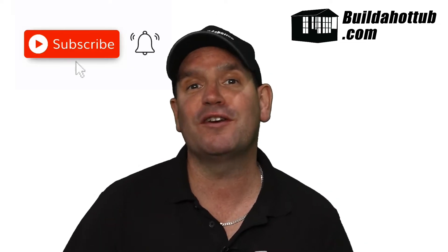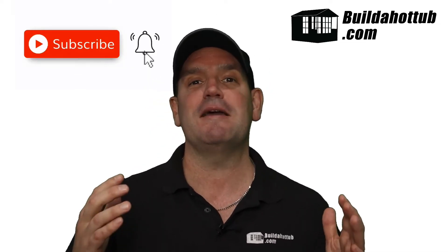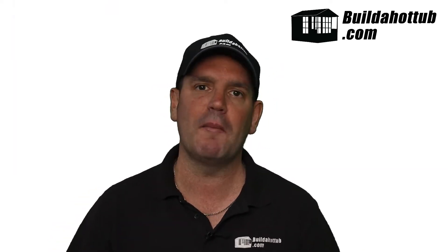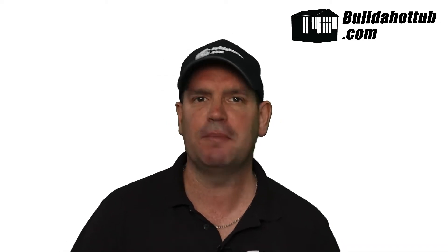Before we get going, please do subscribe to the channel. If you've got any questions, hit me up in the comments, and don't forget to hit that bell icon so you're notified when I put my videos out. I put videos out twice a week in long form, plus a whole bunch of shorts. The channel is focused around hot tubs, plunge pools, building your own, and how to run them with air source heat pumps as cheaply as possible.